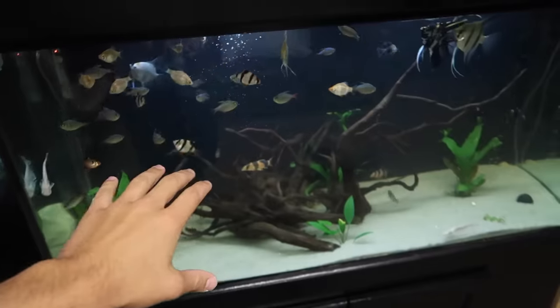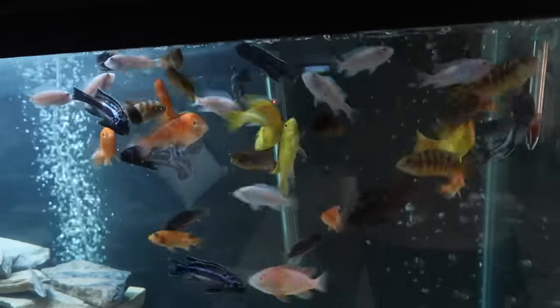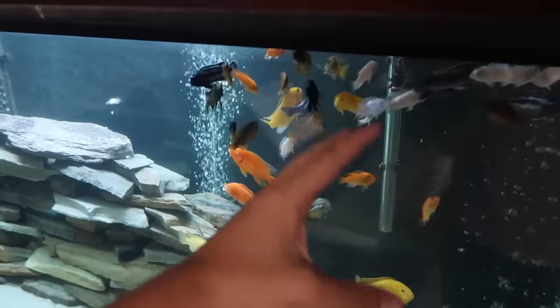There's the 90 gallon — so much cleaner than before. African cichlids — watch these guys eat, ready? Boom! Crazy — it's like piranhas. That is literally the definition of what piranhas do. Chow down, chow down my friends.